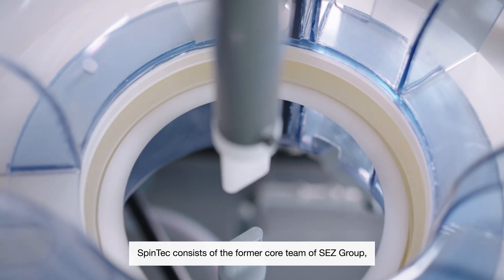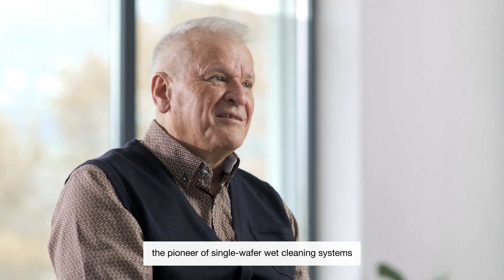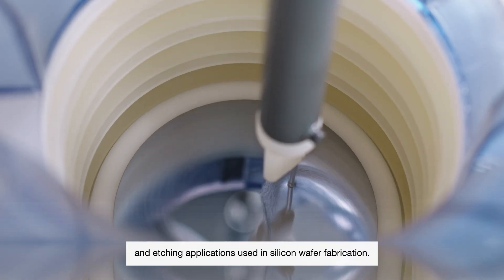Spintake consists of the former core team of SEC, the inventor of all single wafer cleaning and etching applications.